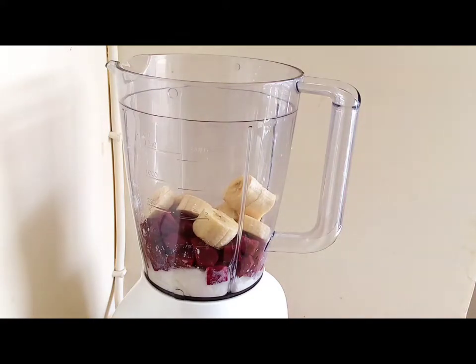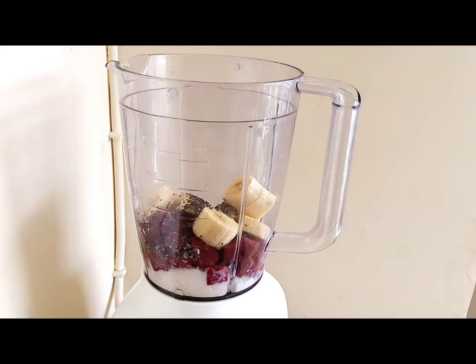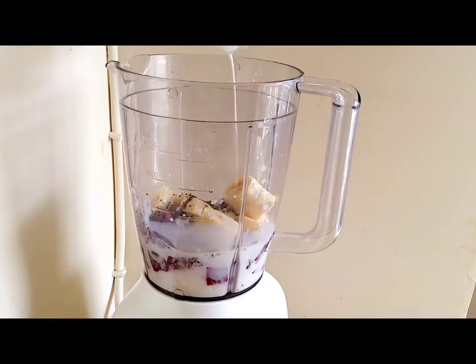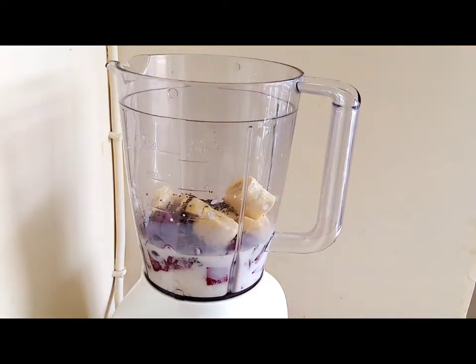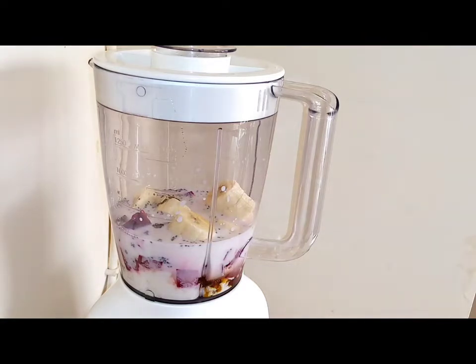I like chia seeds — one tablespoon. Add in the blender one tablespoon of honey, and also one cup of milk to make the smoothie very light, not too thick. Cover the lid and blend all the ingredients until you get a good smooth texture.